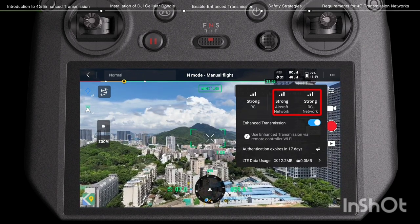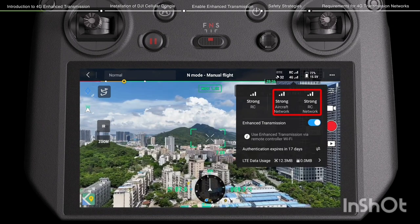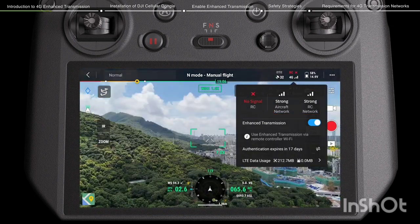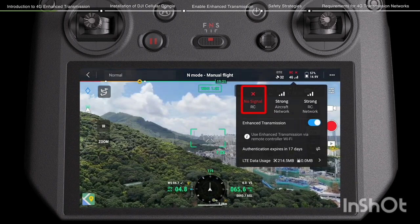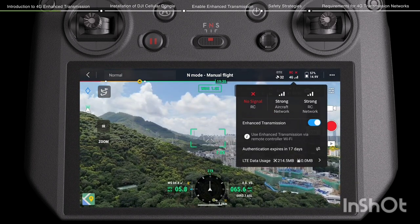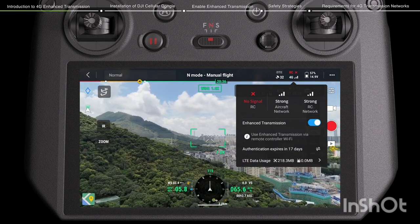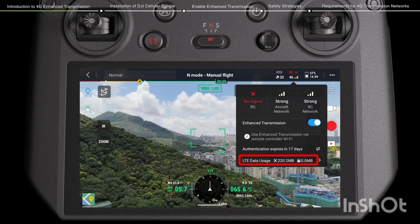When OcuSync Transmission has a strong signal, 4G Transmission maintains connection but does not transmit data. When OcuSync Transmission is interfered, blocked, or weak because of long distance, 4G Transmission will be automatically enabled to start the enhanced transmission. 4G Enhanced Transmission will consume data.